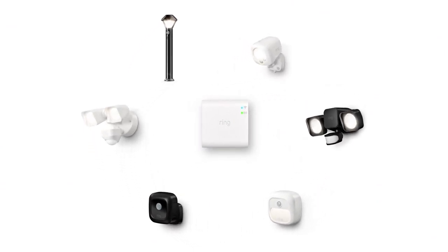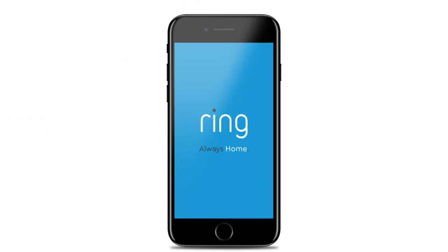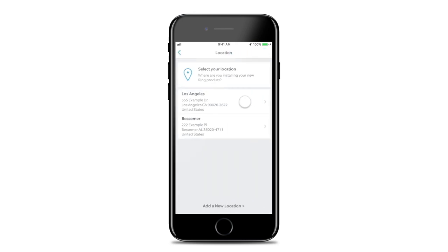Be sure to set up your bridge in the Ring app before continuing. To set up your Pathlight, open the Ring app and tap Set Up a Device. Then choose Smart Lighting and follow the in-app instructions to complete setup.